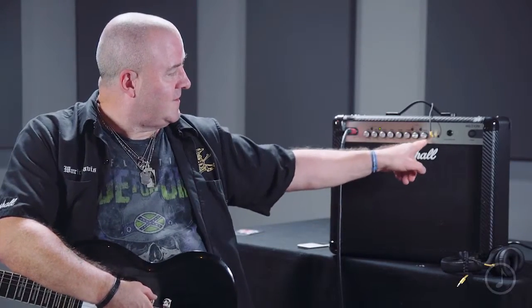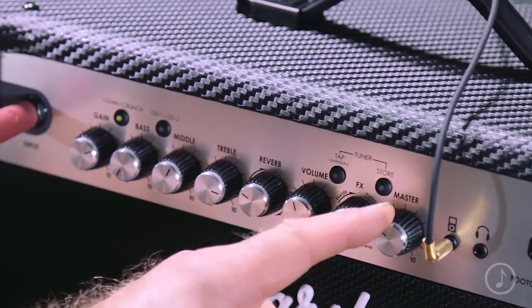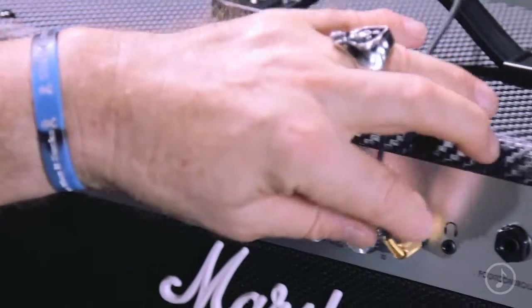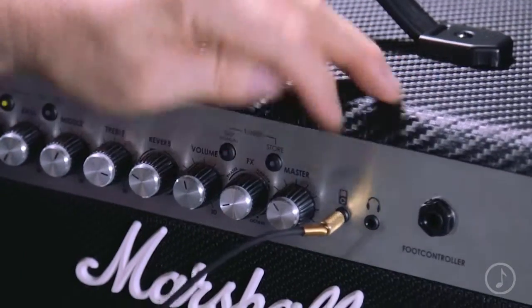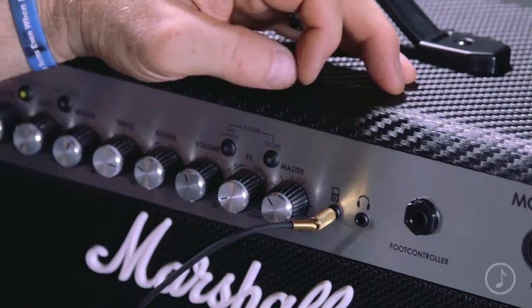Last but by no means least, we have the master control. Once you've programmed all four channels, that predetermines the overall sound of the amp. This is the input for an MP3 player — that's how I just played along with the backing track, using my iPod. And next to it, a headphone output, which means you can play along with the backing track via the MP3 input through headphones.